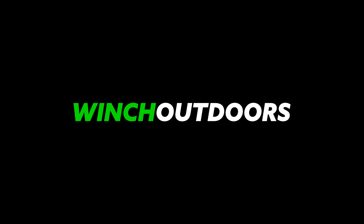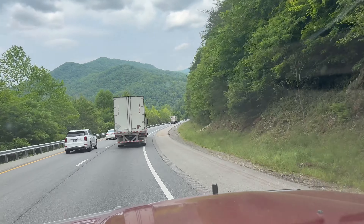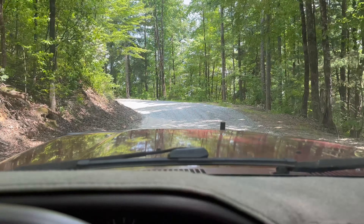Hey everyone, welcome back to Winch Outdoors. In this video we're going to be preparing our trusty 1995 Toyota 80 series Land Cruiser for an epic overlanding trip across the country.